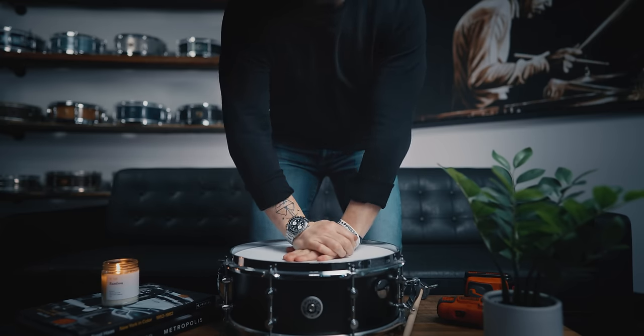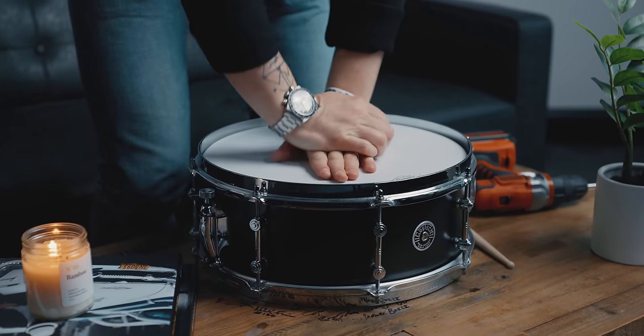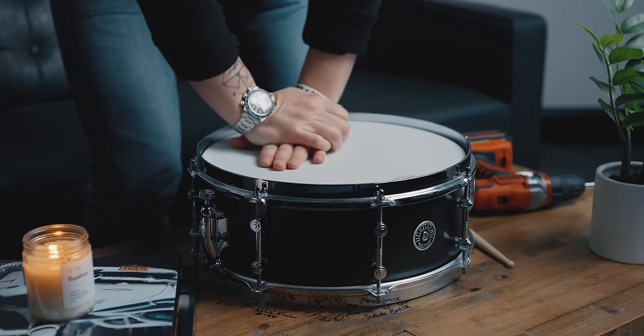At this point you don't want to fine tune the drum because the drum head or Mylar is going to stretch out. So you want to pre-stretch it — give the drum some CPR. Listen to the difference in tone. That dropped quite a bit, so now I can start to fine tune the drum.